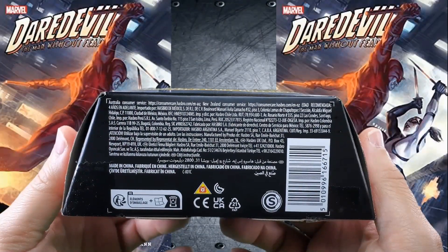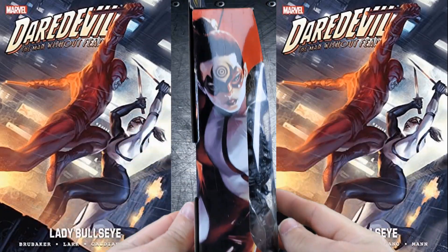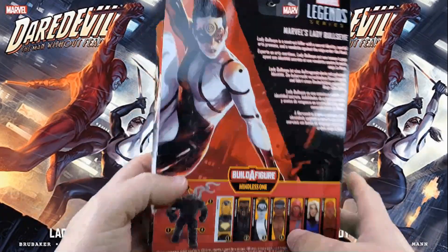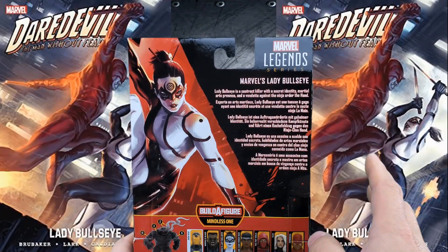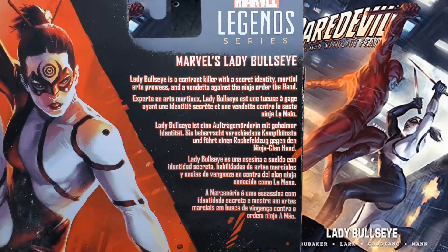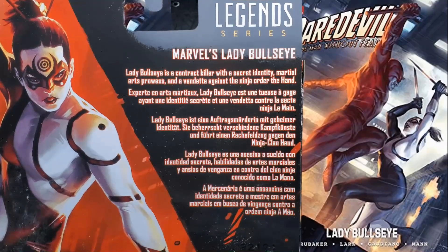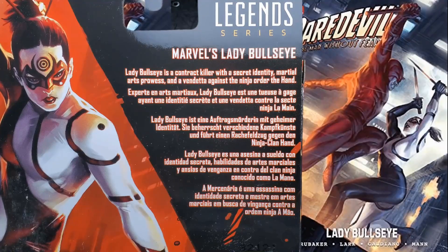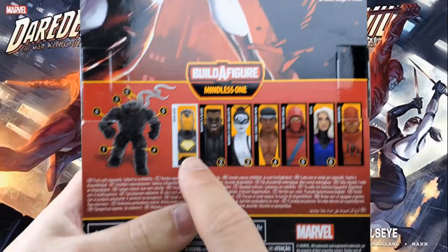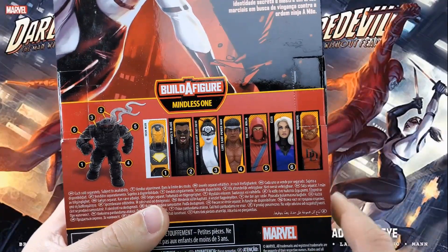On the bottom: small print, fine print, legalese print, made-in-China print, symbols, and a barcode. On this side, some fantastic artwork of Lady Bullseye. And on the back, larger, awesome artwork of Lady Bullseye. Marvel Legends series — Marvel's Lady Bullseye is a contract killer with a secret identity, martial arts prowess, and a vendetta against the ninja order, the Hand. And there it is again in some other languages. Build-A-Figure, Mindless One. There's a completed Build-A-Figure with numbers corresponding to which figure in the wave each piece comes with. And here's the cross-sell.